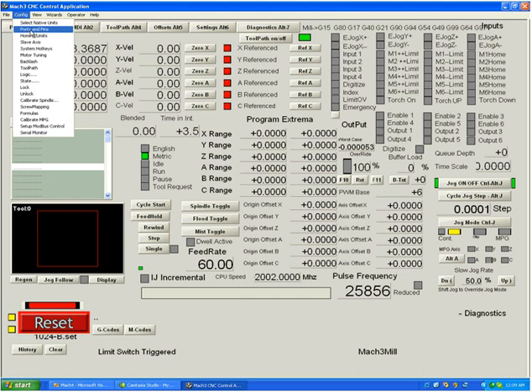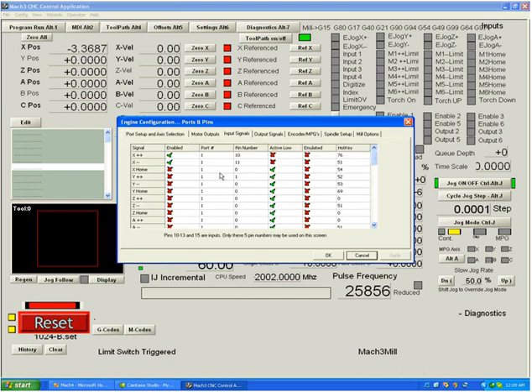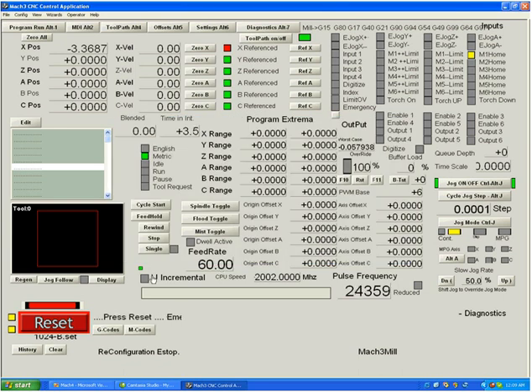Let's talk about a home switch. In the input signals tab, you can see X plus, X minus switches, and an X home. Many people do not have a third switch for home, so you can connect the home switch to the same pin as X minus — pin 11 — sharing that input. The system will know when referencing to use it as a home switch. However, when you reset, the home switch LED is now lit, meaning the active low setting needs to be corrected.